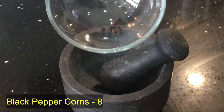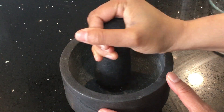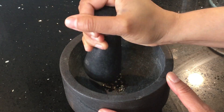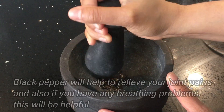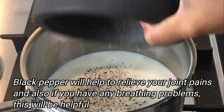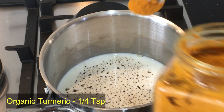Then take eight black peppercorns, crush them into a coarse powder, and add to the milk. When buying black pepper, it is always better to buy it whole and powder it at home whenever you need it — it is more effective that way. Black pepper will help relieve joint pains and is also very helpful if you have any breathing problems.